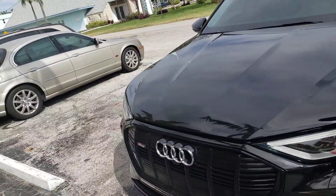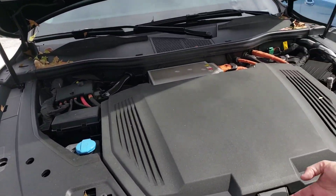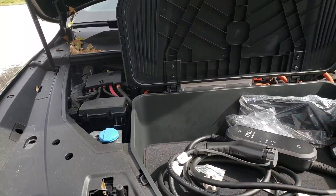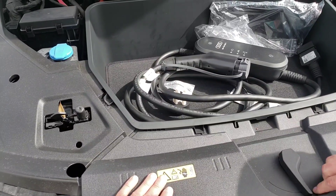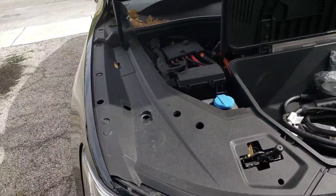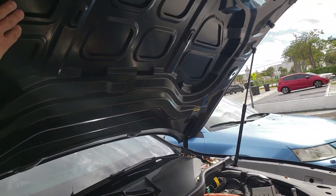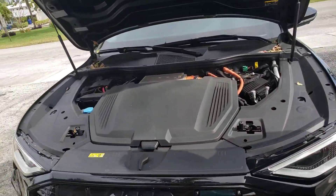That's the frunk — the front trunk. There's no engine, just electronics and all the high-voltage components. You have a little bit of storage here, and this is the charging cable. Each car comes with its own charging cable so you can charge at home. The car is on right now — when I put my hand near it I feel a very slight vibration. It uses a liquid cooling system with a saline solution to cool the battery — that's probably what you're feeling.